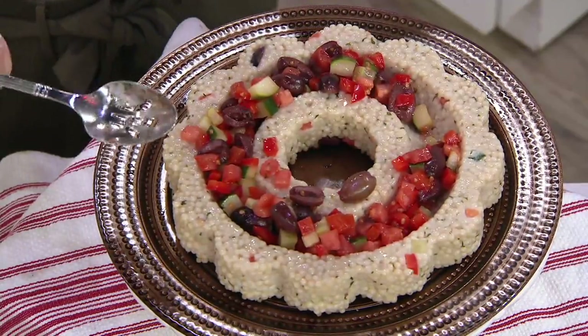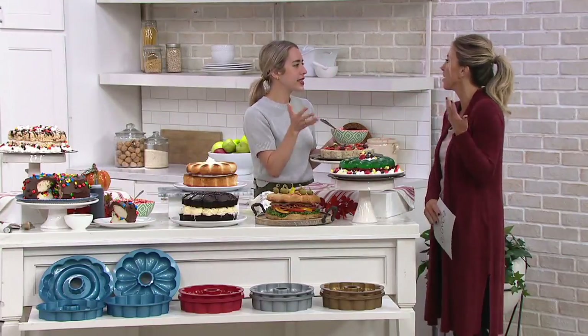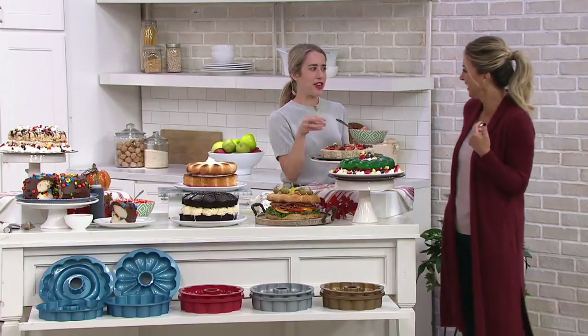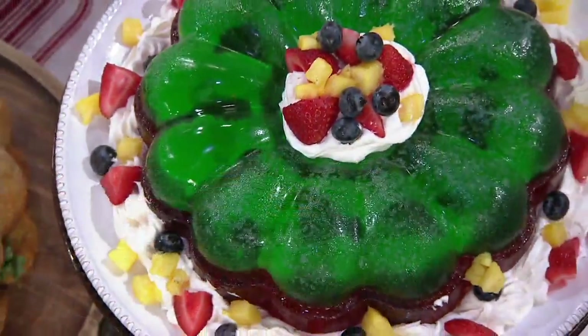You could do a cornbread mix in it and then put a little chili on the side — so cute. And honestly, sometimes I like the cornbread more than the chili. I am a carbs girl — I try not to indulge as much as I'd like to.